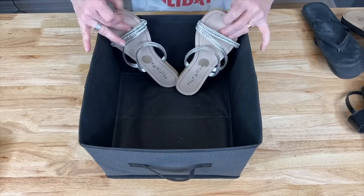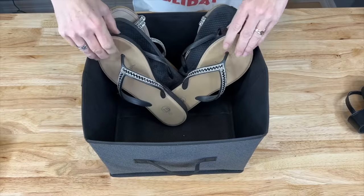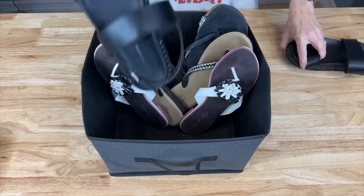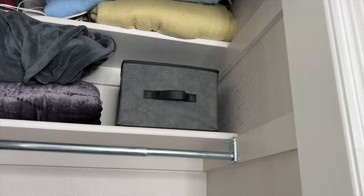Need a way to store your flip-flops? Grab a basket. Place your flip-flops in a V formation into the basket, and once you have them all in, place it on a shelf.